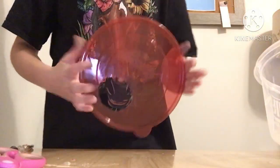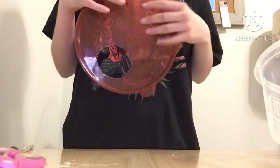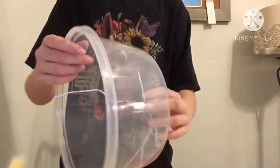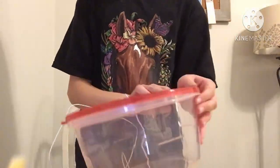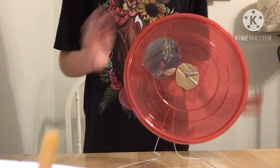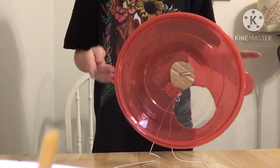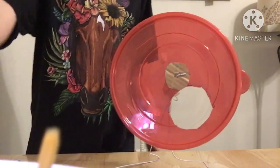Once you've done that, put it back together. Keep in mind that you can cut as many holes as you want. Here it is — we're going to go upstairs and see how the little hamster likes his new wheel.